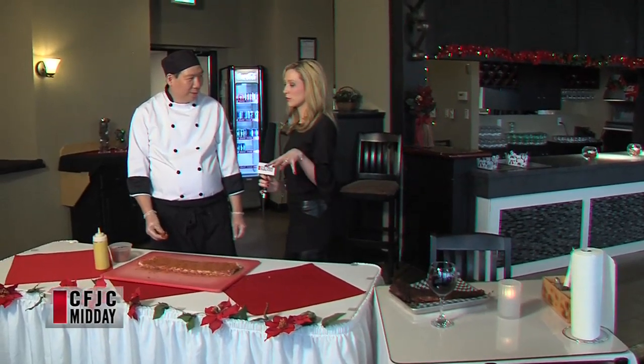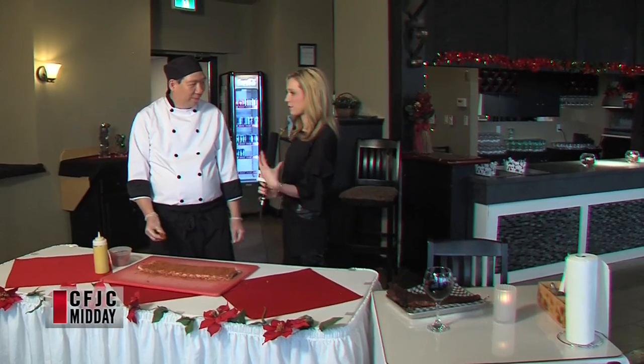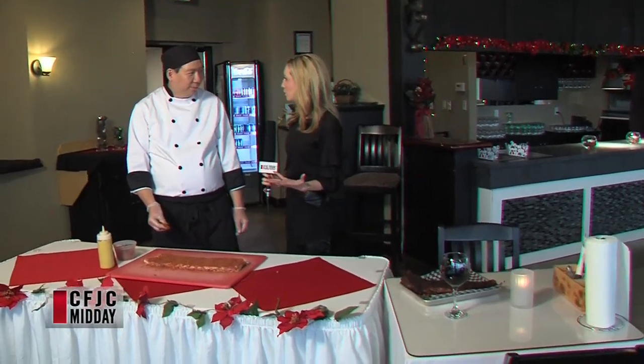What about the restaurant in general? Is it all barbecue — everything pretty much a traditional barbecue dish? Yes. We have barbecue ribs, barbecue pulled pork, barbecue pulled chicken, half chickens, half slabs of ribs — everything barbecue that you can dream of.